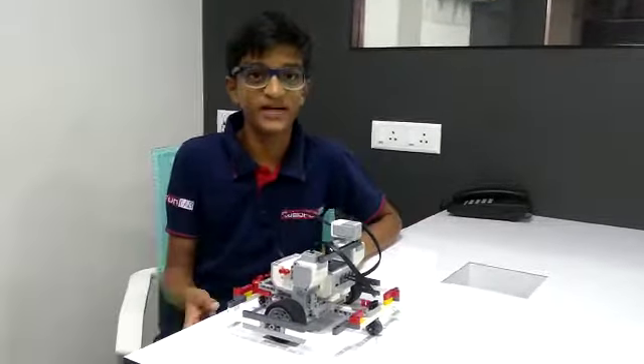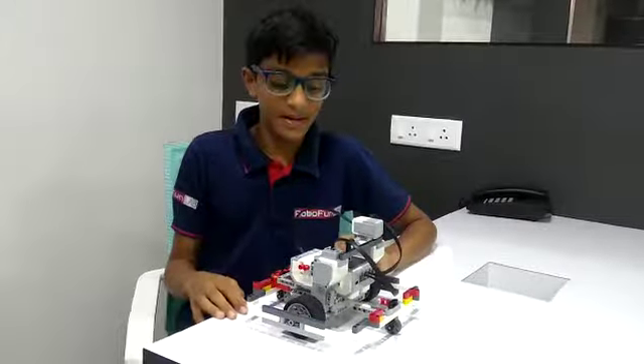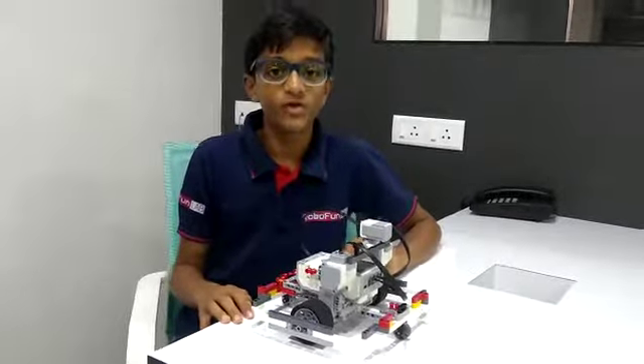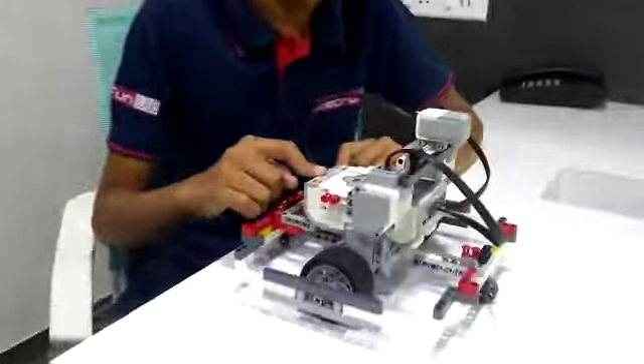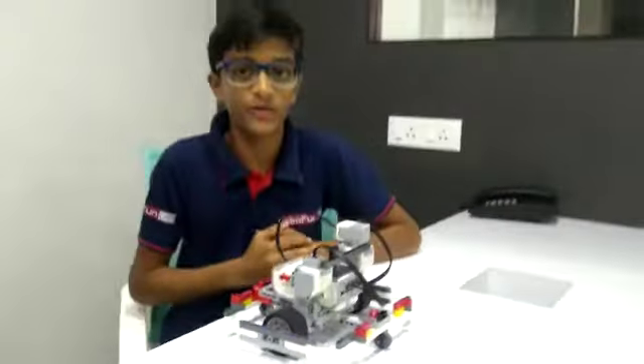Hello friends, my name is Drishit Patel. Today I have made a gyrobot in RoboFun Lab. The components I have used for making this gyrobot are two large motors, one gyro sensor, one EV3 brick, and other non-electronic components.